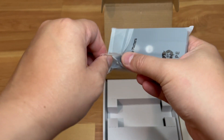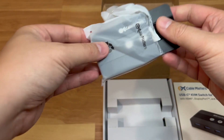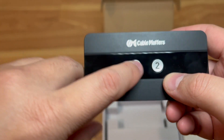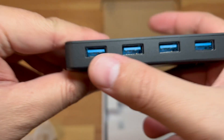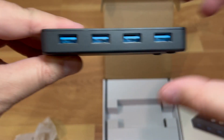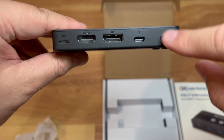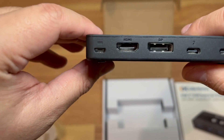This one is all plastic with two buttons, and when you push them I believe it lights up to show which computer is active. You've got four USB 3.0 ports where you can plug in a printer, mouse, keyboard, or whatever you want. In the back you've got HDMI, DisplayPort, and two USB-C ports — one goes to computer one, one to computer two — plus a micro USB port for additional power if you need it.